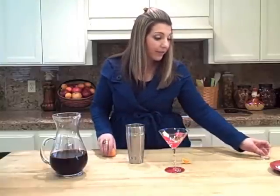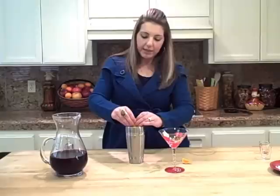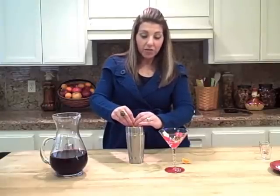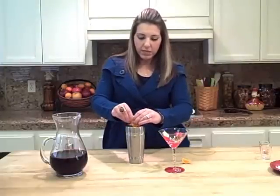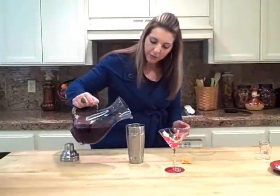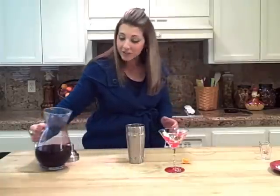I happen to have a mandarin orange here, so I'm going to squeeze a little bit of this in. You don't have to do this, or if you have a regular orange or a blood orange, that would be awesome. And I'm going to finish this with a couple of ounces of fresh pomegranate juice.